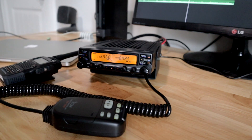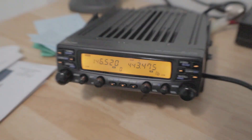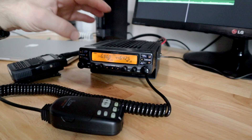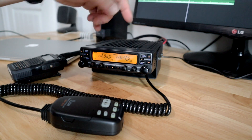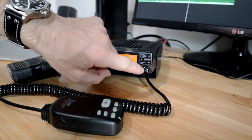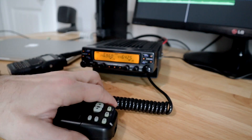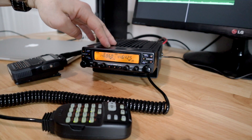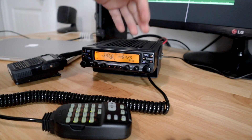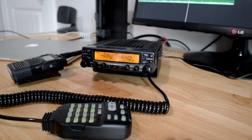I want to show you this radio that I picked up a few months ago at a local ham fair. This is an ICOM 2710 — I'm guessing it was manufactured in the late 90s. There are some unique things about it: it's a dual-band dual-receive radio, so it can essentially operate as two radios. The controls on each side are symmetrical. Most ICOM radios that are dual-band dual-receive will do cross-band repeat, and I'm going to show you how that works today.